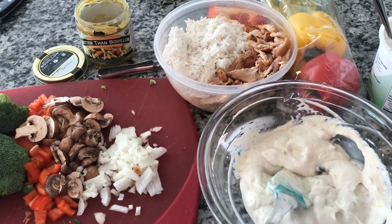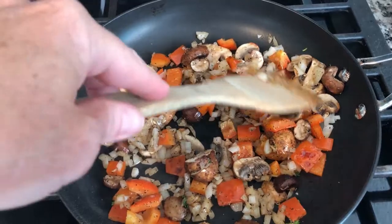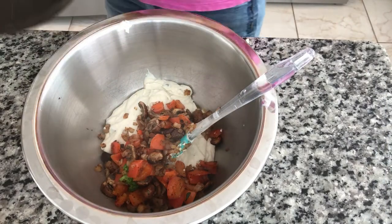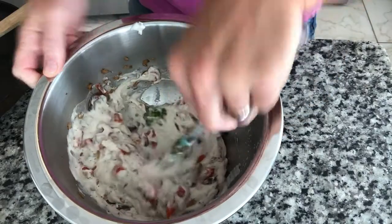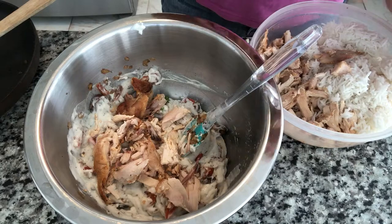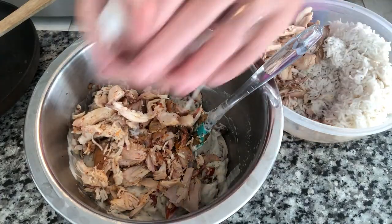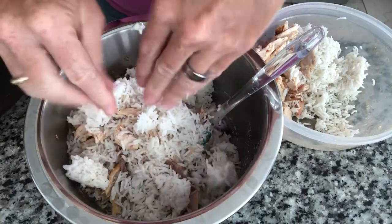I decided to sauté my onions, peppers, and mushrooms first, as well as steam my broccoli and carrots — this way it won't take as long to cook in the oven. We'll put our onions, peppers, and mushrooms in first and get those blended in, then a little broccoli. Then we're going to put in some chicken, cut up small enough. This was a big chicken for just two people — three meals from one chicken; that's pretty good. We might even get a chicken sandwich out of it tomorrow. Throw in some rice. What a good way to get rid of all my food — nothing is going to waste.